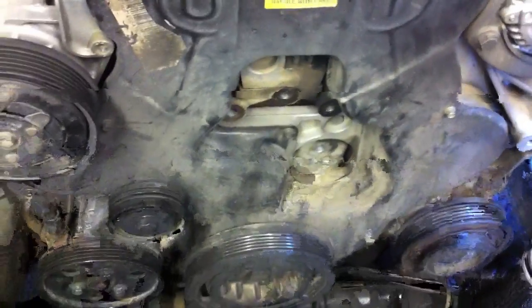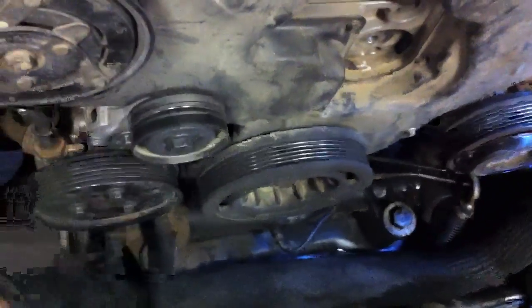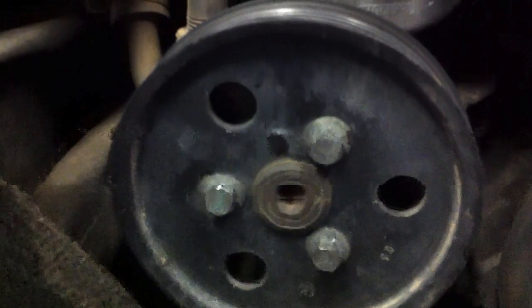I've got the fan idler removed. Next up I need to remove the serpentine belt tensioner, and to do that I'm going to need to get the power steering pump pulley off, and then also get the crank pulley off — not the crank nut down there, but instead the four 10mm bolts that hold it on. The power steering pump pulley has three 10mm bolts. I'm going to stick a rod or screwdriver through one of these holes to hold the pulley in place while I undo those bolts.